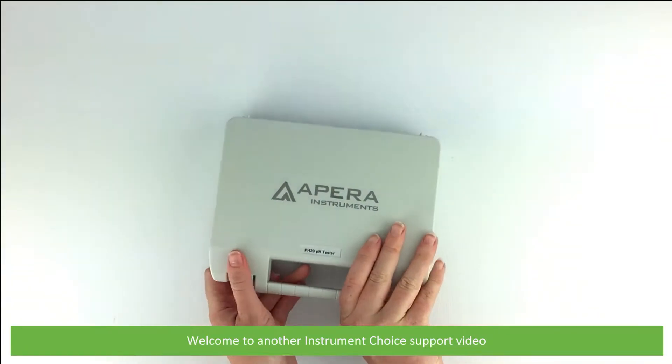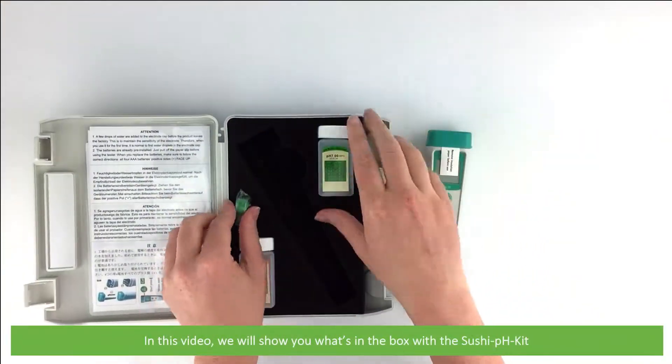Hi and welcome to another Instrument Choice support video. In this video we'll show you what's in the box with the Sushi pH kit.